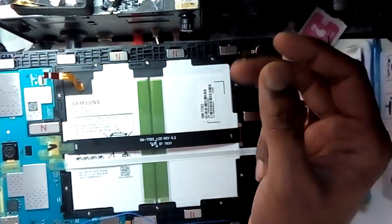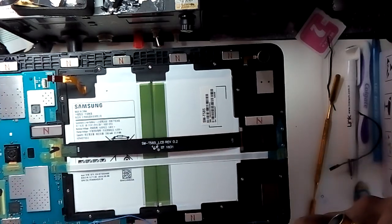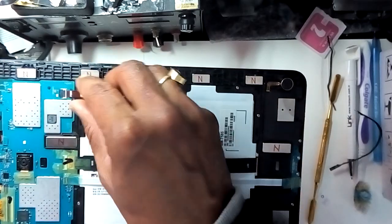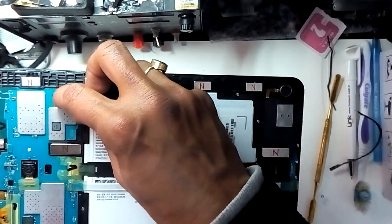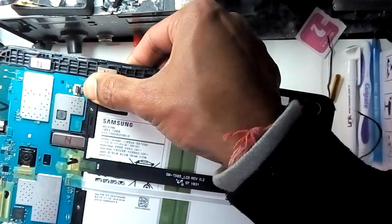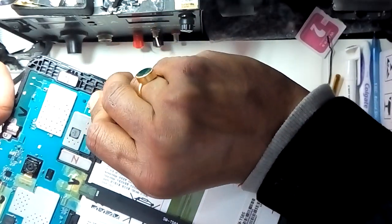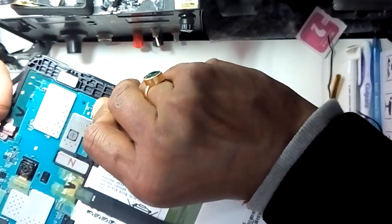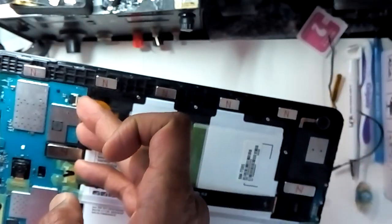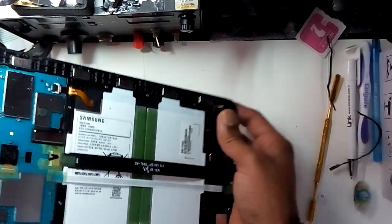Count one to five — one, two, three, four, five — then put it back in again gently. Push it all the way to the white line and put it in. There you go.